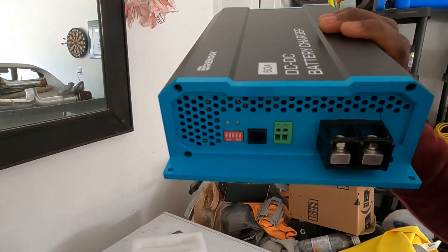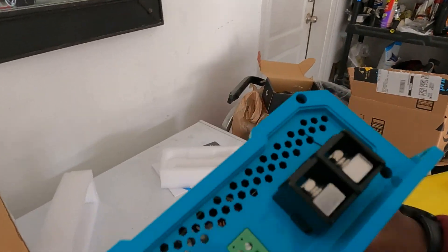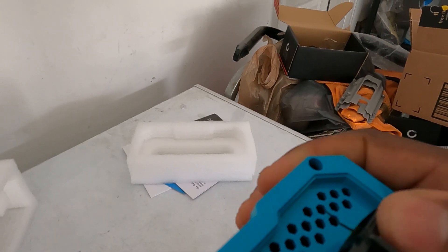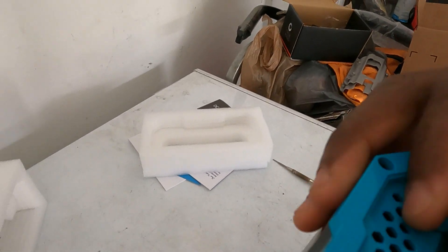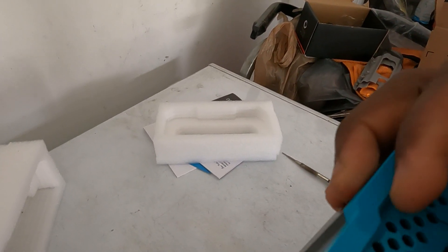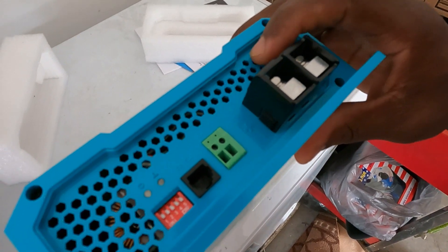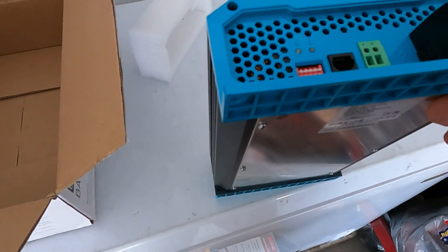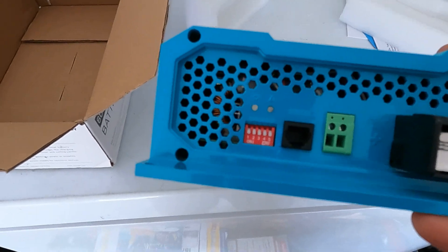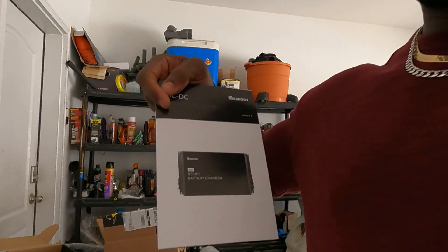Look at that - a little crack right there. That's not a small defect. Not sure how that could have happened, but everything else seems stout. That's plastic though. All the switches are flipped up or down - you gotta make sure you put the switches in the right location for the type of battery it's going to be connected to and charging on your vehicle. Definitely go through the instruction manual and check all that stuff out.